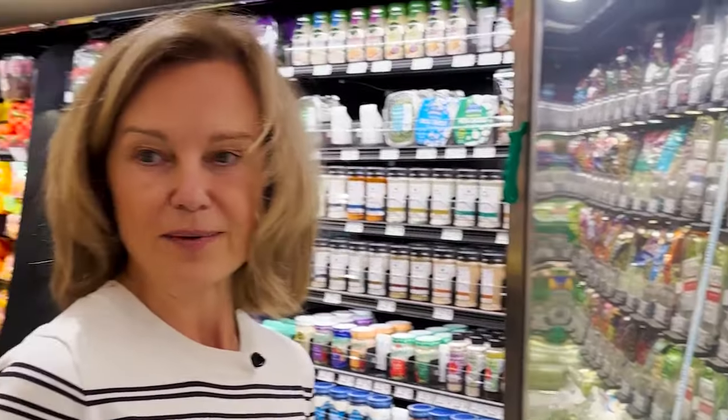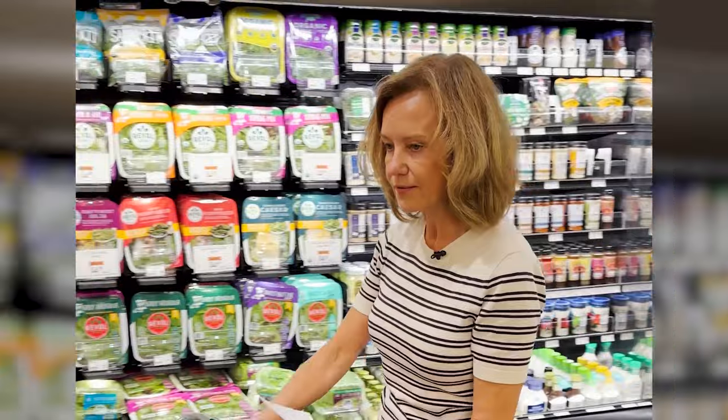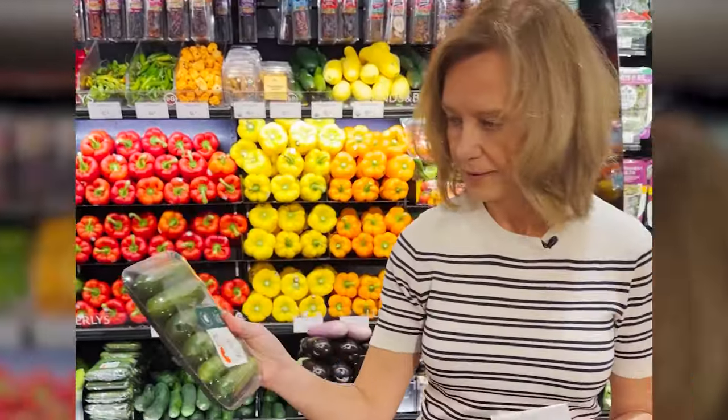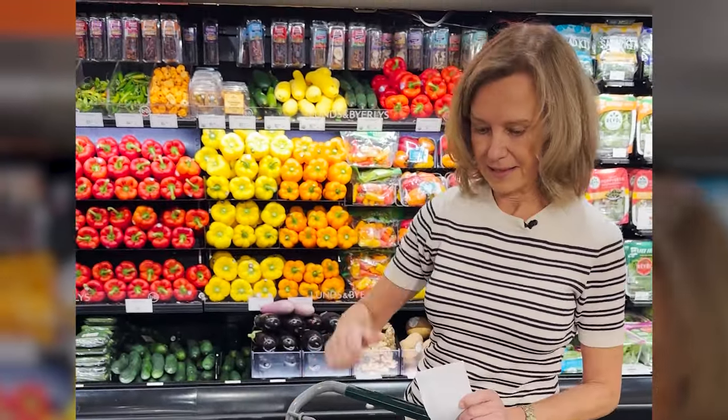Okay, I've got my greens. Next up: cucumbers, which I love, and I'm going to have those with hummus. Nice little cute ones — they're easy for cutting up and dipping into hummus.